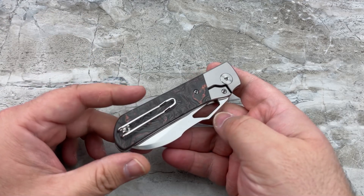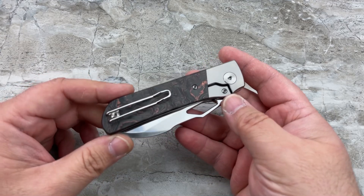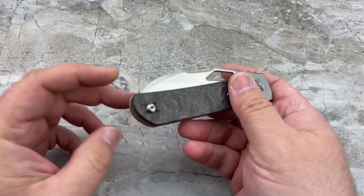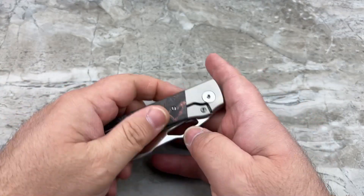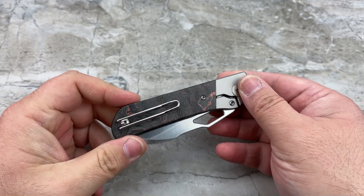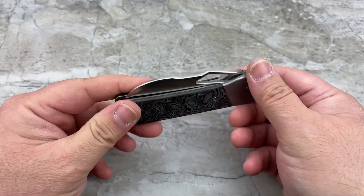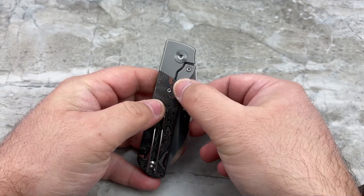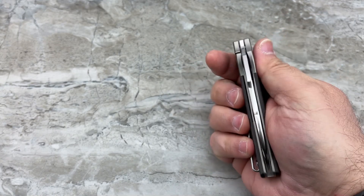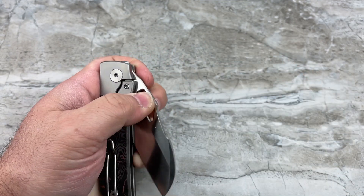Kevin being Lefty EDC, he wanted to make something that favored left-handed owners. You have a reversible clip, so you can put it from one side to the other, and he wanted to make it easily accessible to flip open the knife from the back side. That's another reason they decided to go with the bolster lock — you have the same look on both sides, and you're not applying pressure to the lock bar like you would on a frame lock. Whether you're holding it right-handed or left-handed, this prevents you from putting too much pressure on the lock bar.